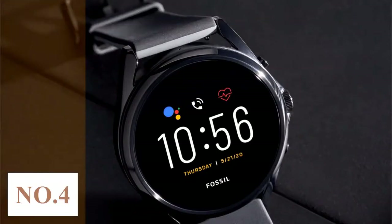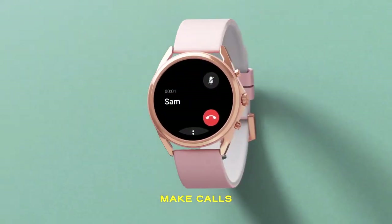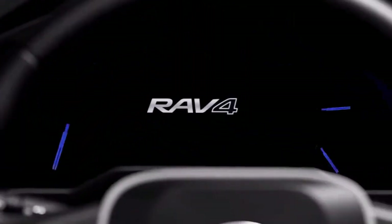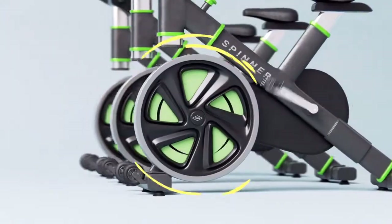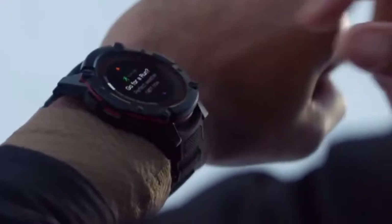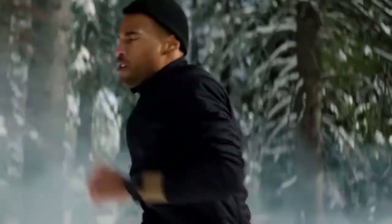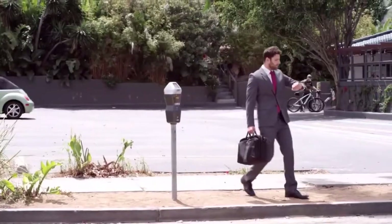Number 4: Fossil Gen5 LTE. The Fossil Gen5 LTE pushes things even a little bit further with built-in cellular capability. It is their first product in the wearable cellular market. This means that the Fossil Gen5 does not need a phone for it to work. It directly uses an LTE connection provided by its partner Verizon, so you can make calls and texts without needing your phone nearby.